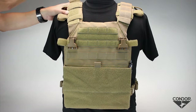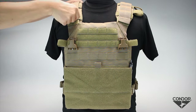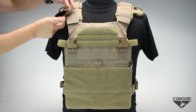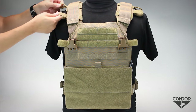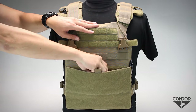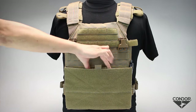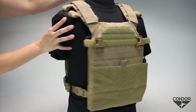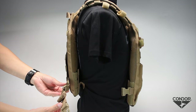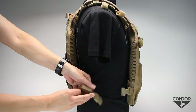It comes with adjustable padded shoulder straps, tube or wire guide, integrated map and utility pocket, and a two-way adjustable side strap that can accommodate 34-inch to 50-inch waist sizes.